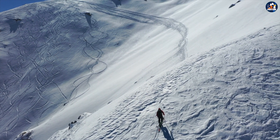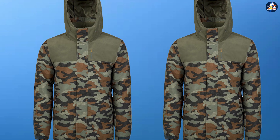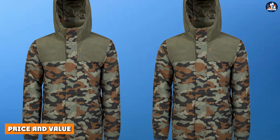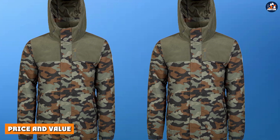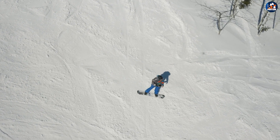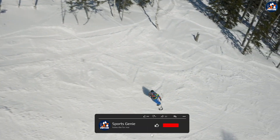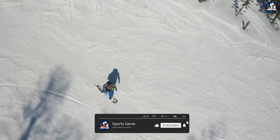Whether you're looking for a jacket to wear for a day of skiing or for a night on the town, the Protest Decay ski jacket will look great and perform well. Price and value: the Protest Decay ski jacket is moderately priced, making it a great option for skiers who are looking for a high-quality jacket without breaking the bank.